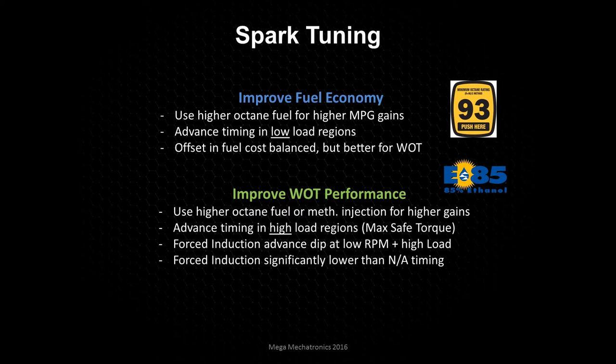You can't just take a naturally aspirated timing table and apply it to a forced induction engine. If you took a naturally aspirated engine and put a turbocharger or supercharger on it, you can't just use the same timing table, and there may not even be that dip in advance. In addition, the max timing at max RPM will be significantly lower — almost half that of a naturally aspirated engine — for forced induction.